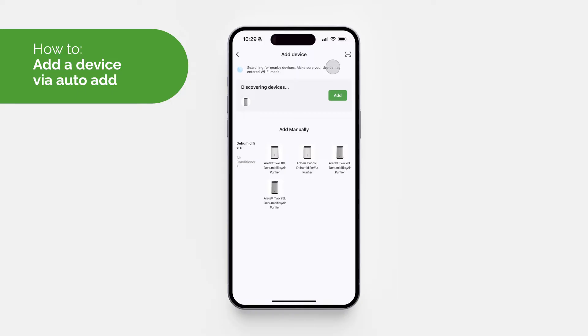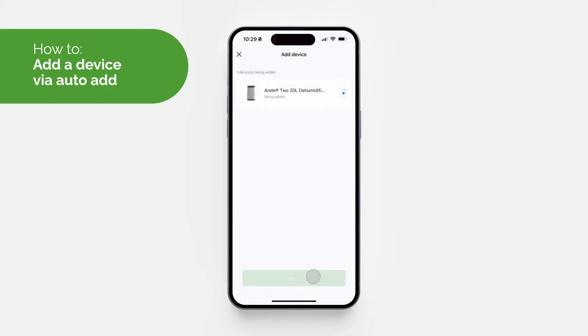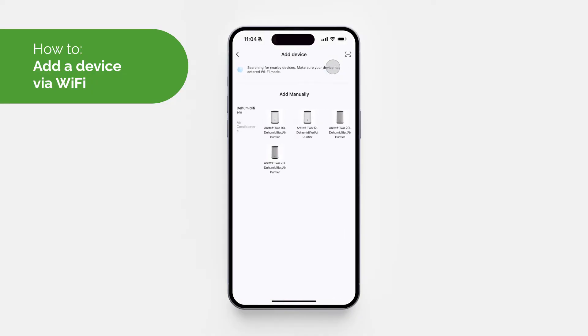In this instance we're adding the Miko DryArate 2 20-litre, so click 'Add' when it is shown. You will then need to enter your Wi-Fi details, and once the device has been connected you can select 'Done'.